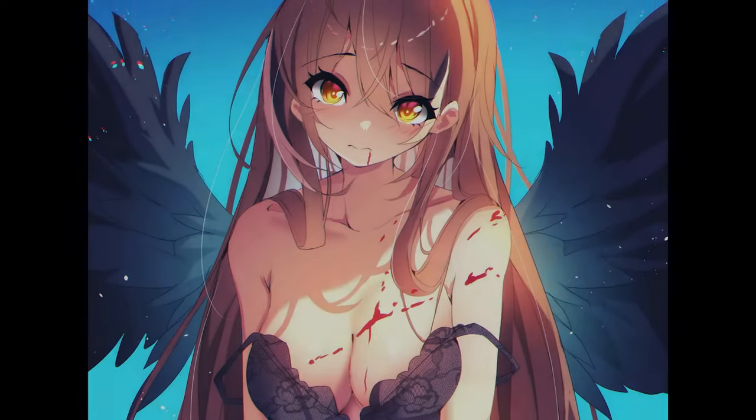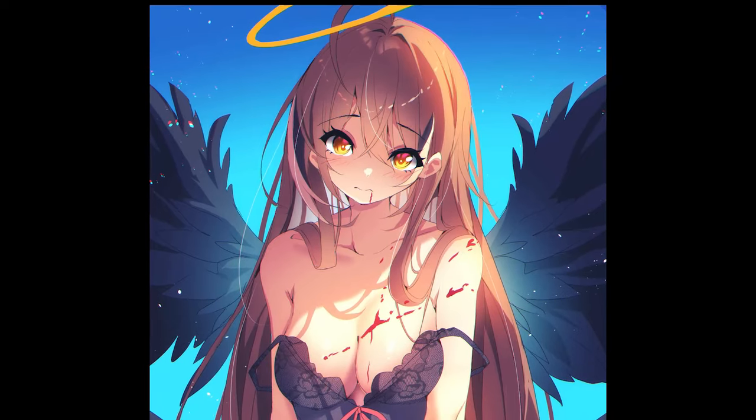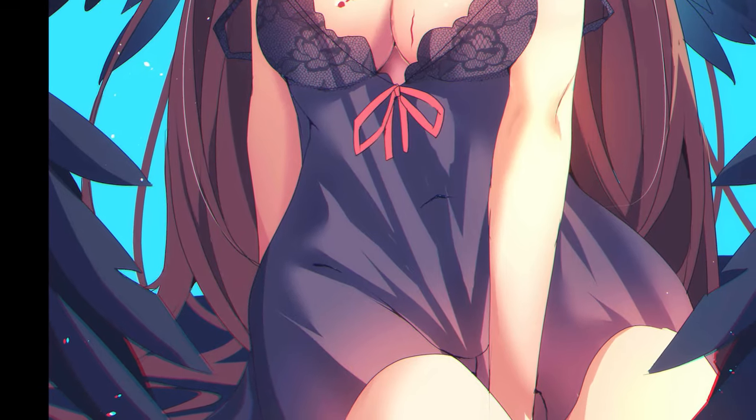Hey guys, I'm the one you lost and in this video I'm gonna be showing you the full process of how I made this artwork of Mume from Hololive. So stick around.